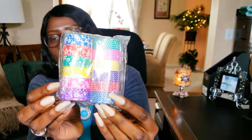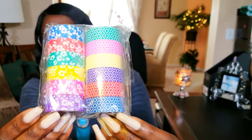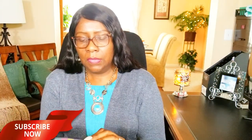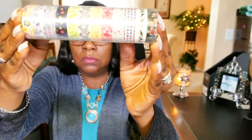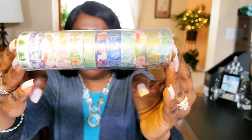Then I got a boatload of washi tape! I thought these were so pretty — the colors are awesome. I got quite a bit; here's another one. I haven't used these yet but I will be using them in my planner for my plan-with-me videos. These were all in one container. Normally the whole pack is $27.